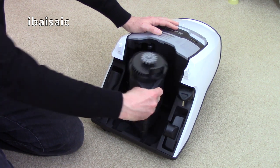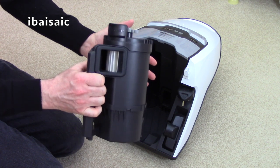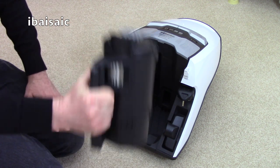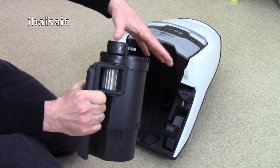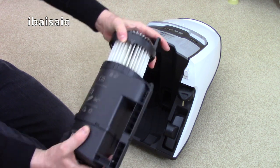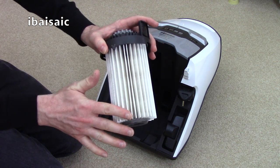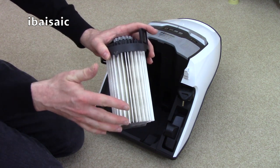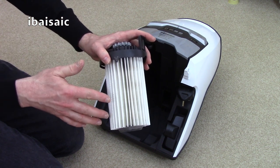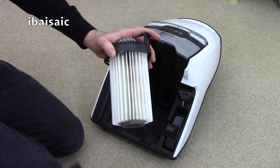Inside here is a pleated filter. To avoid exposure to dust when you're cleaning, Miele suggests you run the tap through this section here, give the filter a shake, and then you can dismantle it for a more thorough clean. You just simply remove the top and then you can run this pleated filter under running water to give it a thorough clean. You need to ensure this dries for at least 24 hours before replacing it in the cleaner.